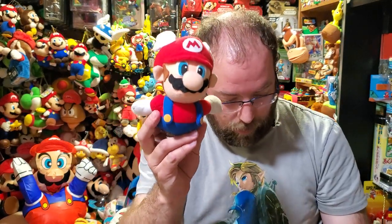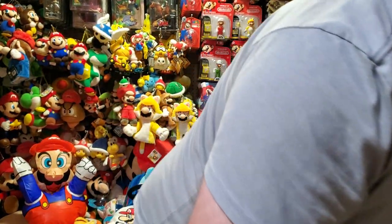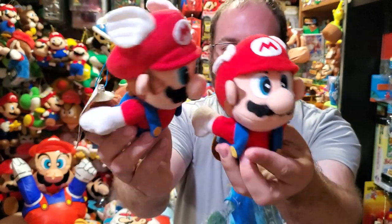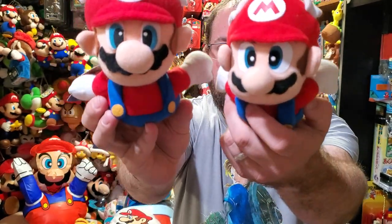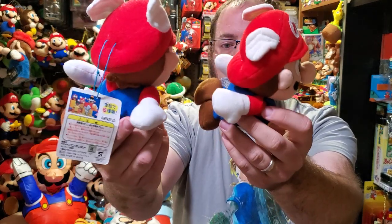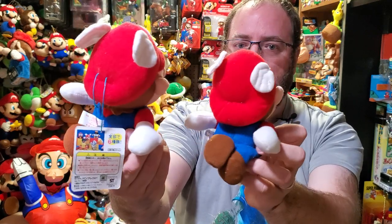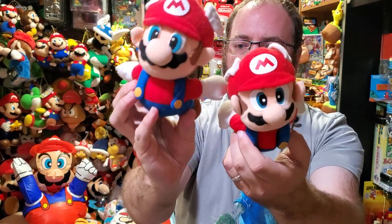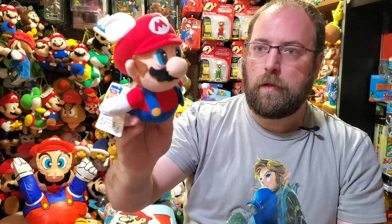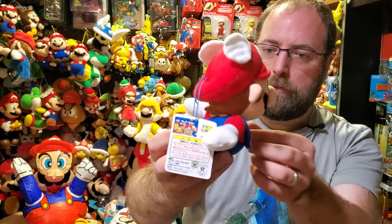This looks a lot like the BDNA Super Mario 64 plush — let me grab that real quick. You can see they're very similar. The eyes are obviously different, the logo is different, and the tag placement differs. The mustache and eyes are a little more accurate on this one, and Ben Presto did a good job when they were around making Mario plushes.